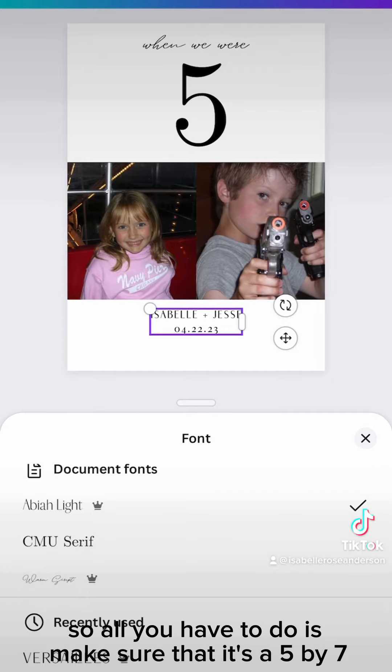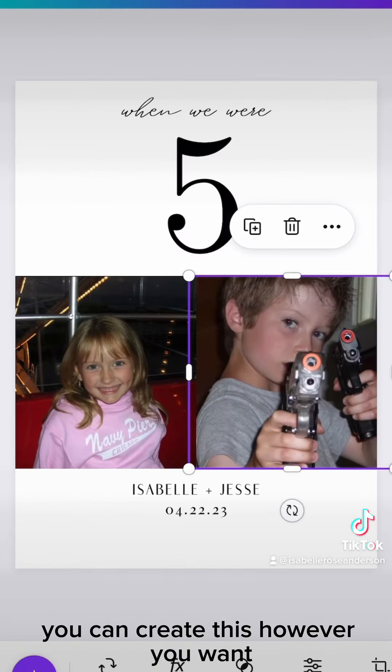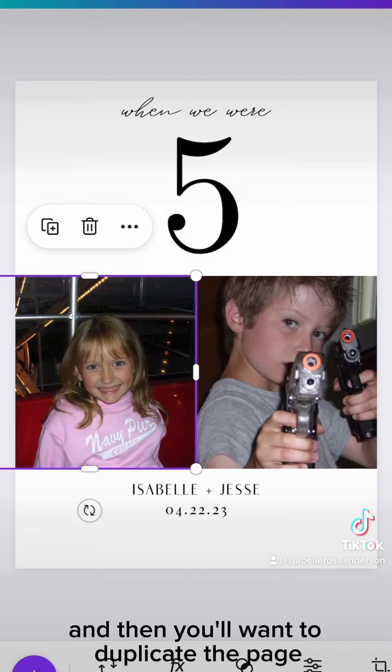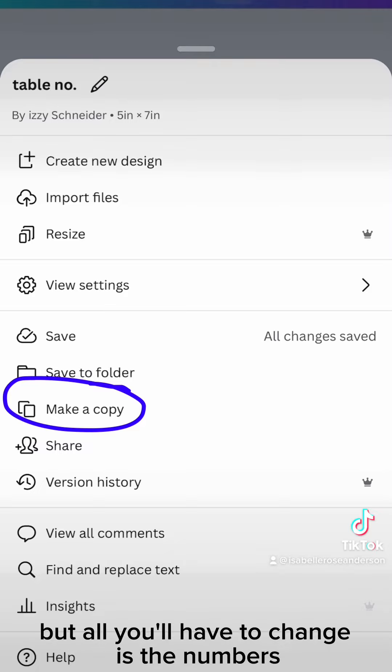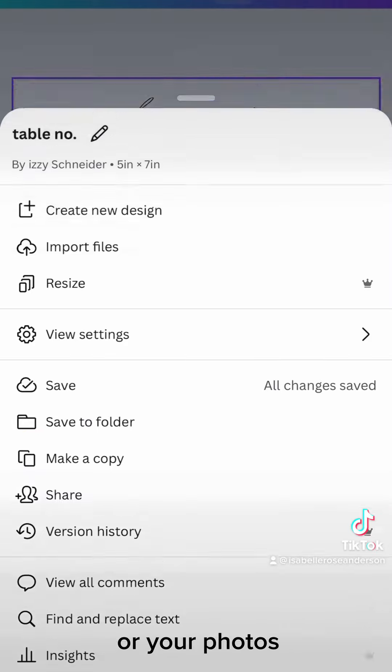All you have to do is make sure that it's a 5 by 7. You can create this however you want, and then you'll want to duplicate the page. That way you don't have to keep redoing the whole design — all you'll have to change is the numbers or your photos.